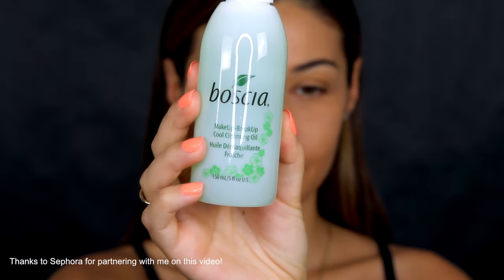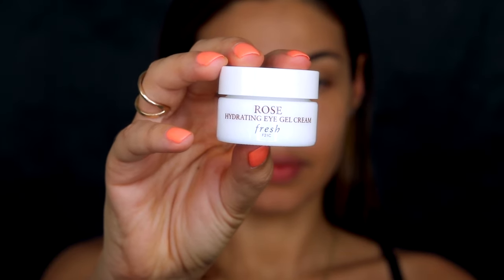I'm starting off with a fresh clean face, and the first thing I'm going to do to prep my skin is use a cleansing oil. This one from Bosha is the cool cleansing oil, and it's just going to get rid of any makeup residue I might have on my skin.